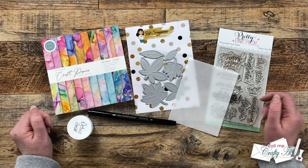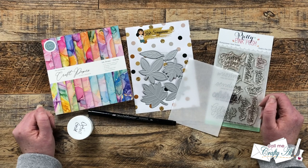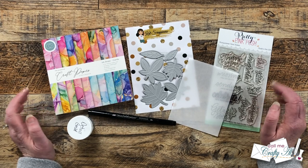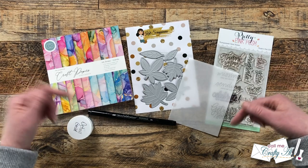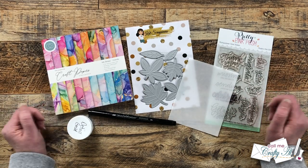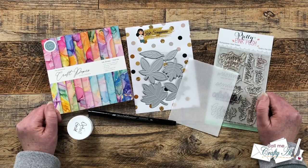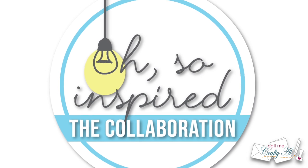In front of me are the main supplies that I'll be using for the card I'm going to create. As I start the process I'll tell you about other tools or products that I bring in. If I do leave you with any questions, make sure to leave those in the comment section below and I'll get back to you just as soon as I can.